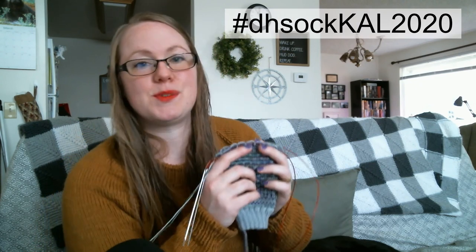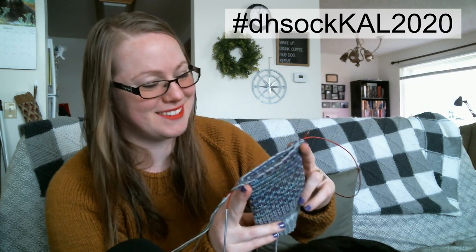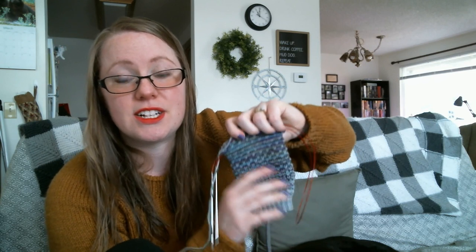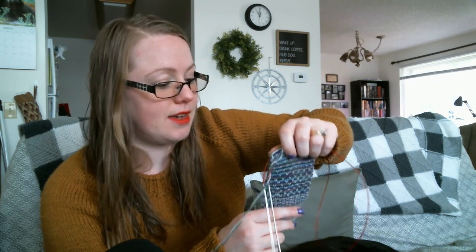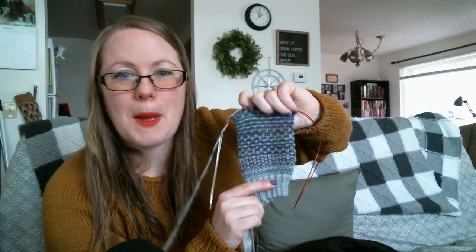I will be giving away two prizes — one to a Ravelry winner and one to an Instagram winner — so feel free to participate both ways. I just finished recording the video to show how to work the leg of the sock. To access the tutorial videos for the knit-along, you have to have the pattern. As I create those tutorial videos, I'm updating the pattern with the video links. The pattern only costs one US dollar, and you get all of these video tutorials included with it.